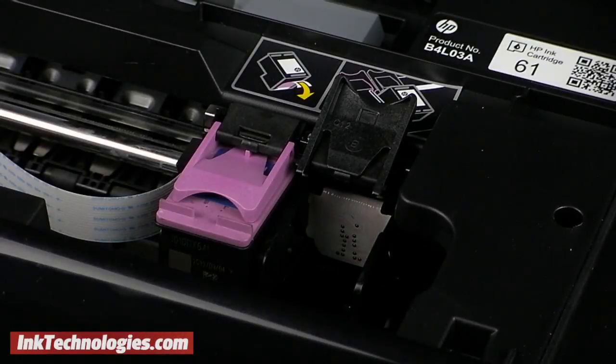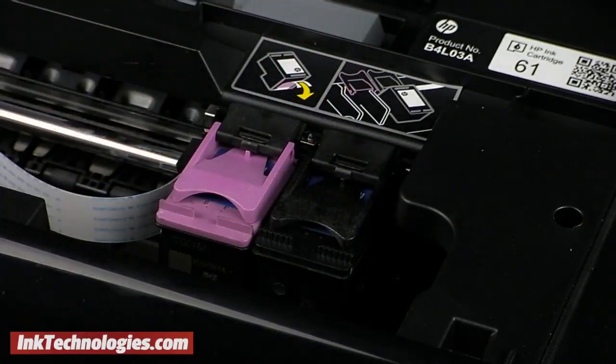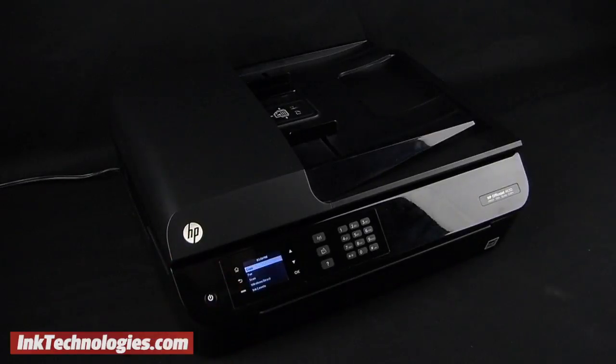Insert your new DeskJet 3051A ink cartridge into the opening in the printer, then lower down the small cover and snap it into place. Gently close the main cover of the printer as well.